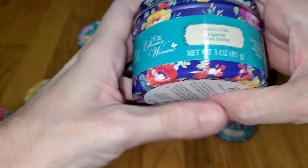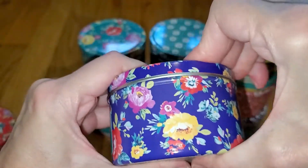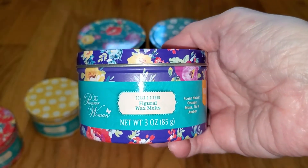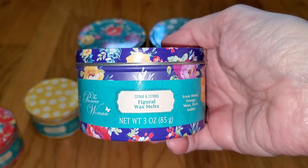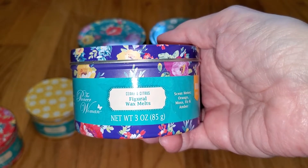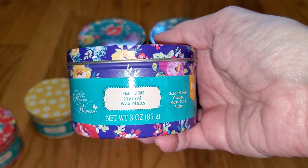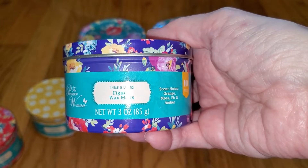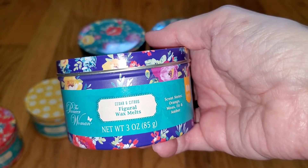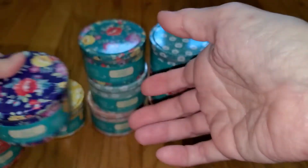Nice dark blue color. Cedar and Citrus notes are Orange, Moss, Fir, and Amber. I smell Bergamot with Smoky Pine, a rich salty note, and a fresh note. Although it's not a cologne scent, it does have enough of a cologne note for me to classify it as one. It's a fantastic scent, and the throw is very strong — 4 out of 5 — would do well in a large room and maybe outside the room.